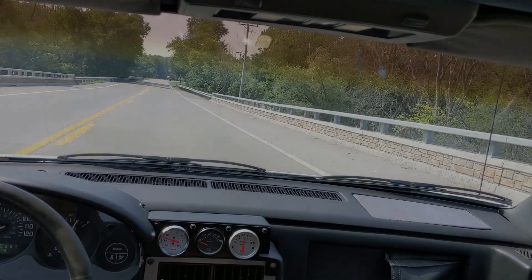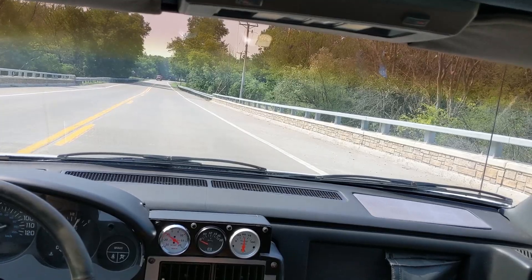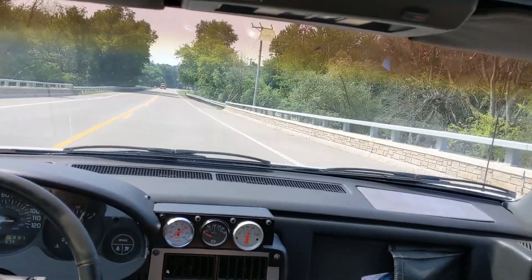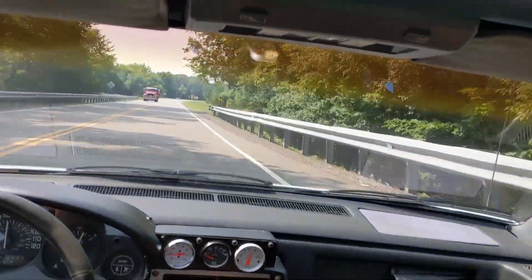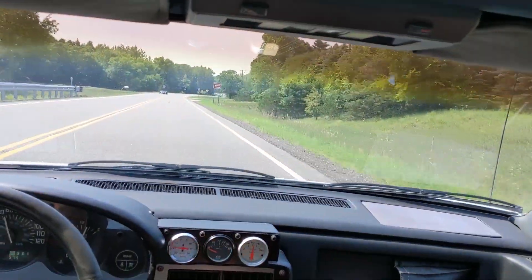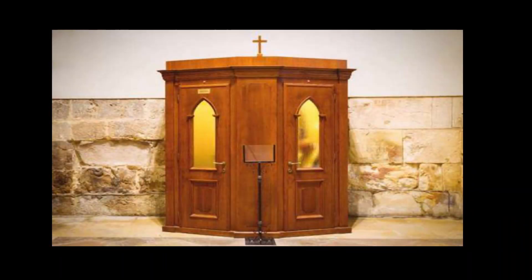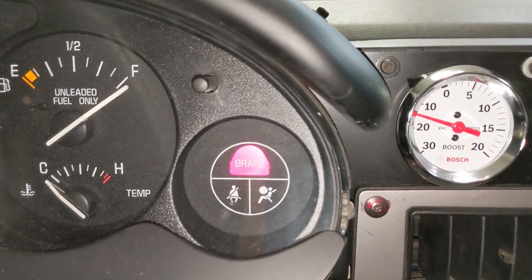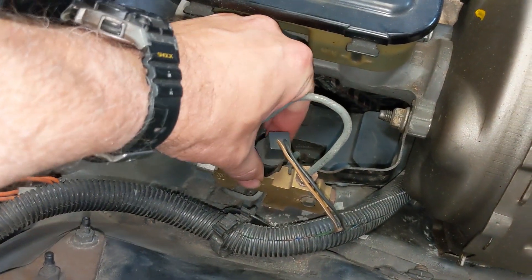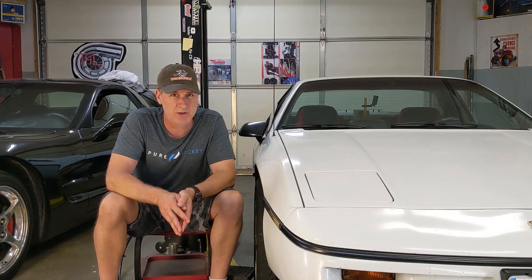It is absolutely a blast accelerating from 0 to 60 as fast as you can in the supercharged 3800 Fiero. But it's also equally important to make sure you can stop. I've got a serious confession to make. The Fiero's brake warning light has been on for longer than I care to admit. Well over a year ago, I unplugged the warning light switch because the brakes seemed to work okay, and I told myself I would deal with it soon.